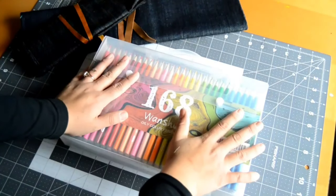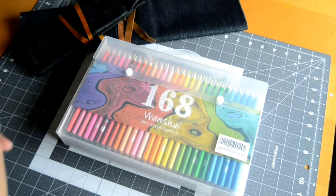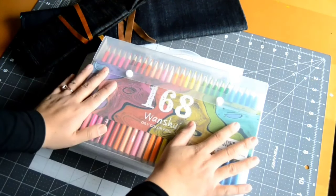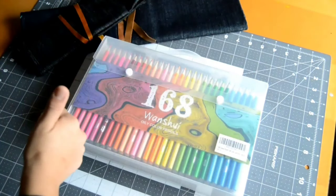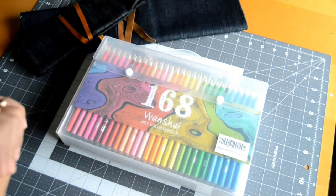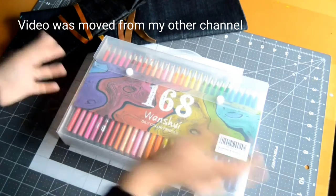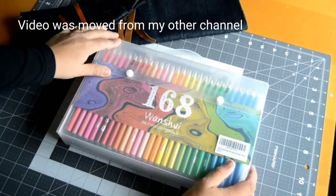Hello guys, welcome to my channel. If you're new here, thank you for being here — welcome! Please subscribe if you like what you see and give me a thumbs up. If you've been here before, thank you for watching. Today I'm bringing you something new — normally I have time lapses and stuff like that, but today is different.